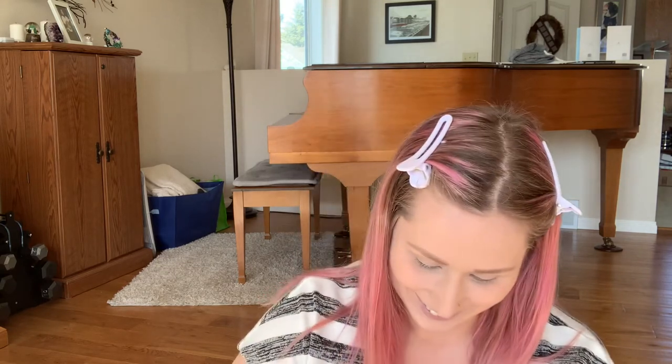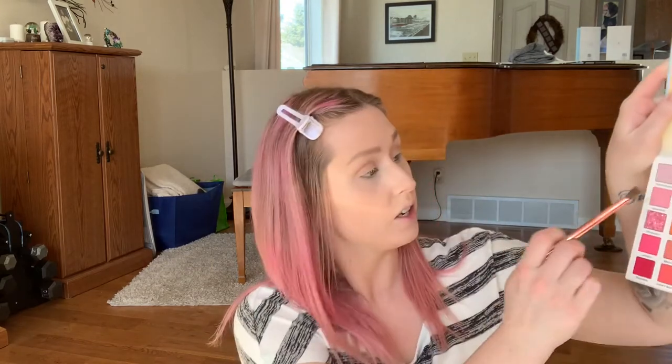I've said this before — I don't plan my looks out, I really should but I don't, so let's see where this takes us. I am using the Colourpop palette Fade Into Hue, and I'm currently using the shade Treasure.